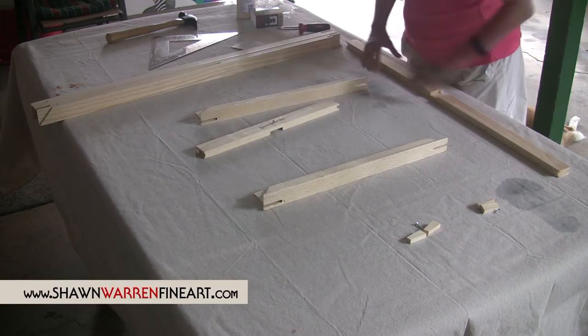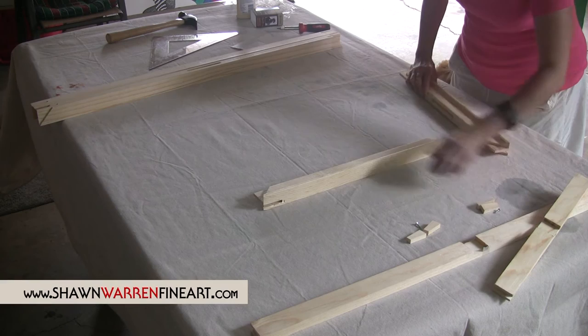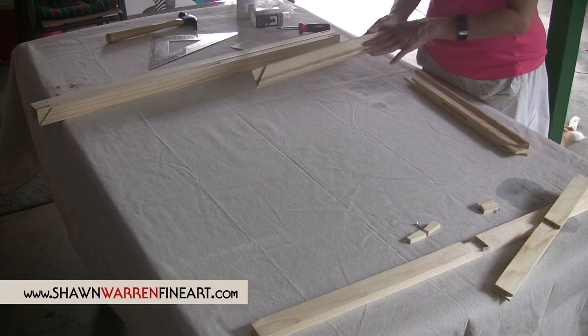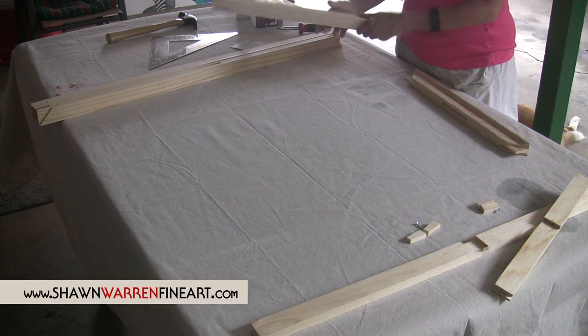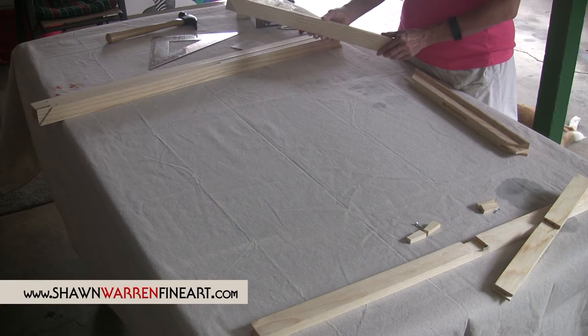Let's get our two cross pieces out of the way. You want to assemble it with the beveled edge down. I like this brand also because it has a little bit of a beveled edge on it, so that your painting doesn't touch the edge of the wood — and that's a real big bonus for me. I also like the deep profile ones. This is an inch and a half profile, and it's pretty beefy. When you get it put all together, it is very sturdy.